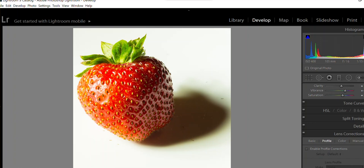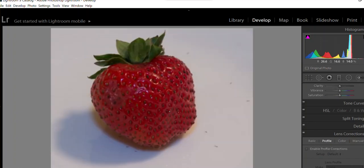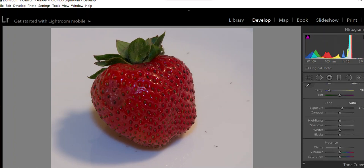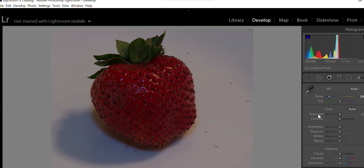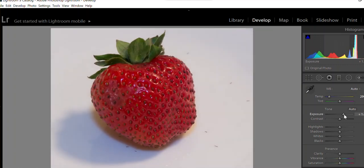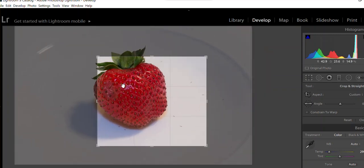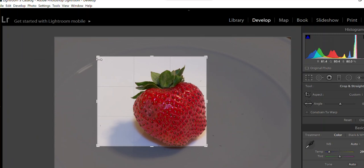Now the one we took with flash — this one is way underexposed. The reason is that the metering was not responding to the flash properly. The beauty of the Nikon is that you can push it one stop and recover a lot of what you lost. You can also crop it a bit differently.